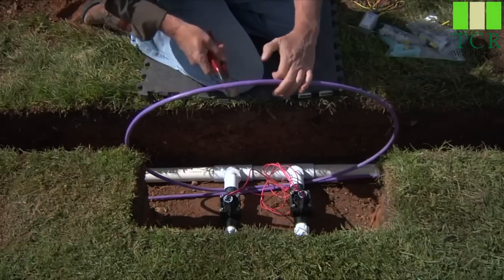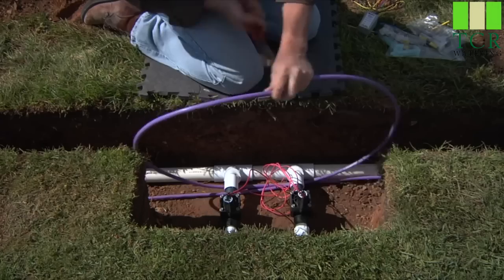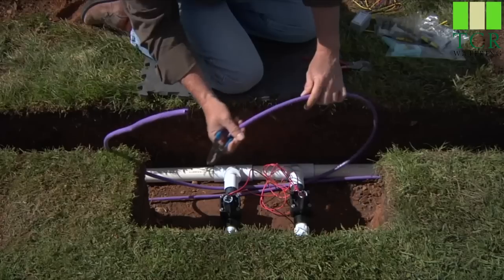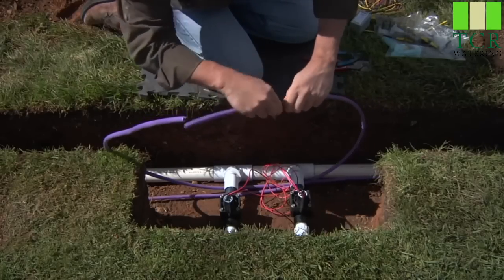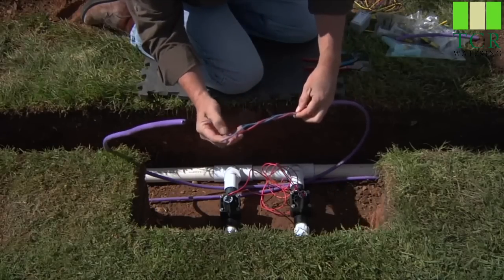We're going to attach the decoder and we're going to start by severing the two-wire path. Now we'll have both ends. You'll simply score the outside of the polyethylene jacket — don't go all the way through. Simply score it and it'll snap right off, and you can expose your inner red and blue two wires.